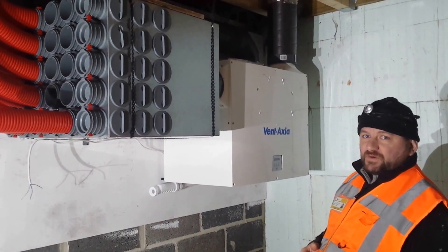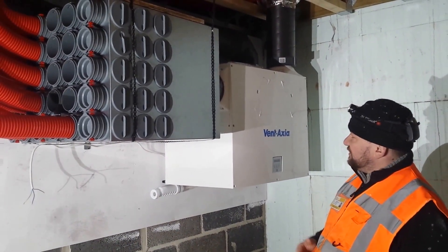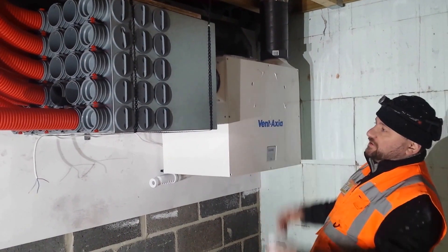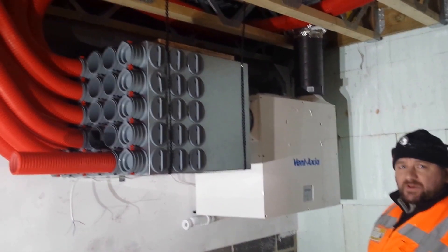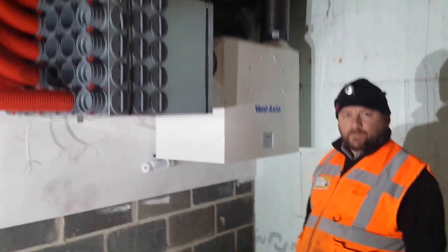So that's a few tips on installs. This is nice and compact and a nice neat looking job, and that's how we like to do it at SolarCrest. Thank you for watching. Goodbye.